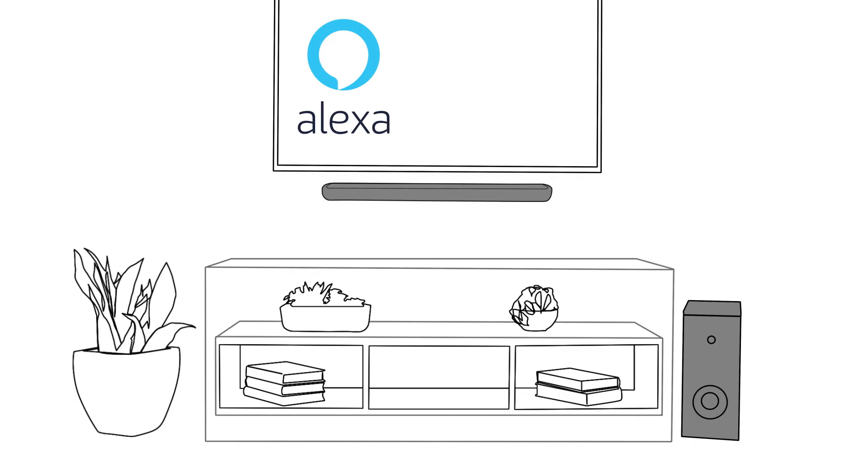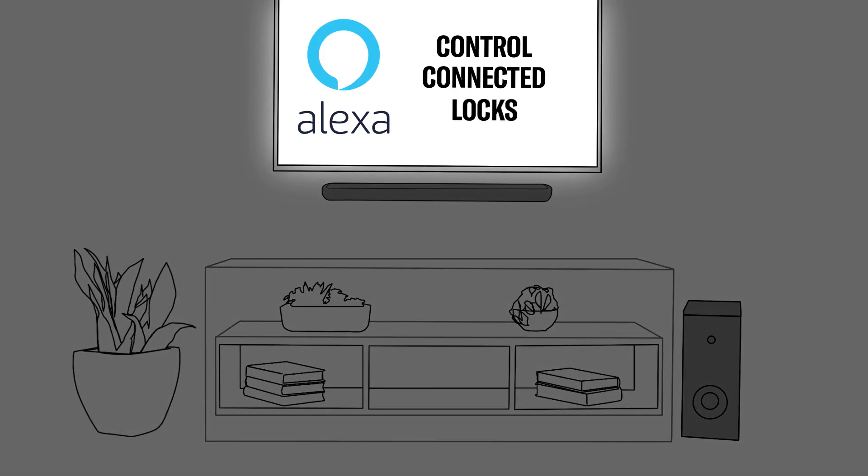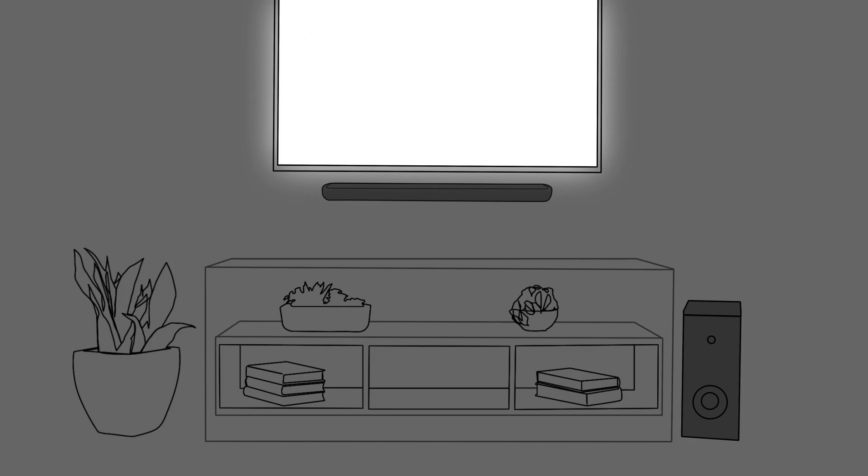Aside from using Alexa on your soundbar, you can control connected lights and locks, set timers, and ask for the latest news and jokes on any of your Alexa devices. Now you're ready to enjoy your Yamaha soundbar with Alexa built-in. What will be your first request for Alexa?